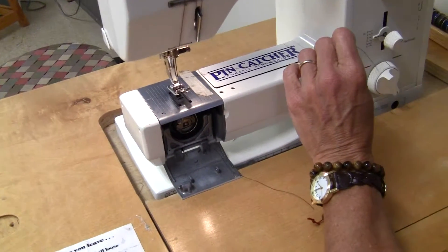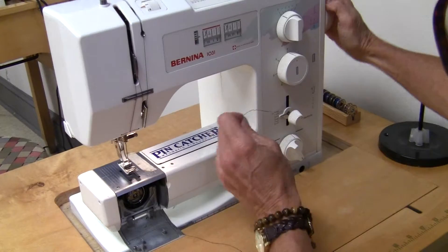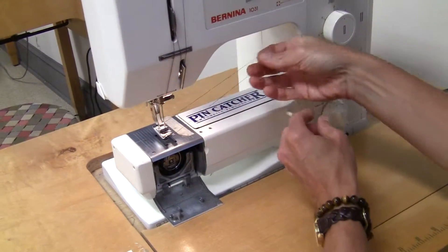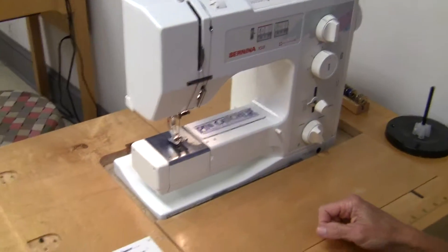Hold on to your thread. Take your flywheel, pull it toward you until your thread feeds down in. Pull it up until you have both threads. And there you go.